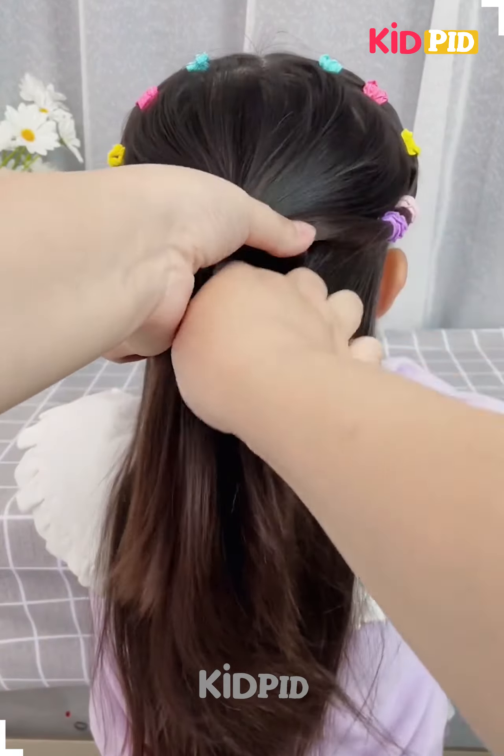Make two ponytails and then begin to braid the ponytail on the left side. Make a braid on the other side as well. Make a gap in the ponytail that is the braid on the left side and pull the right side braid through it. Roll it up and tie it up in place.